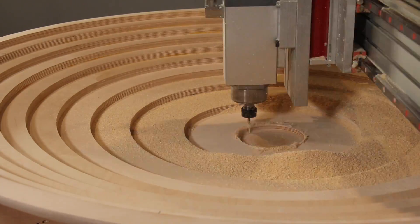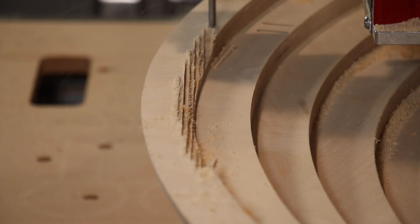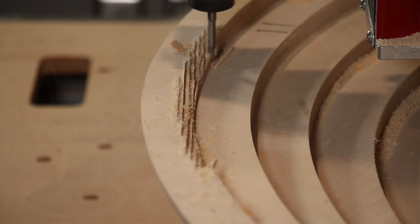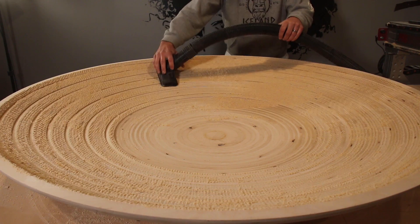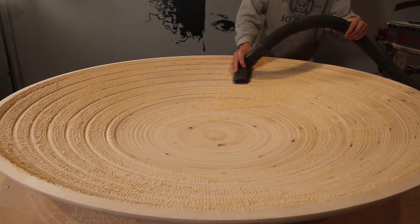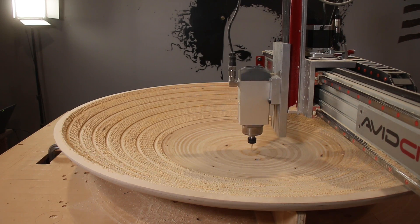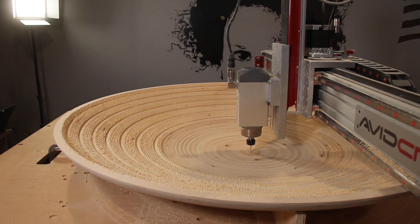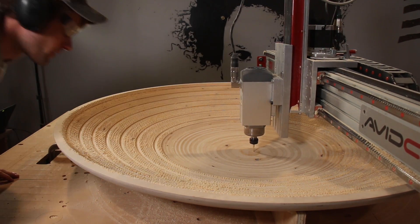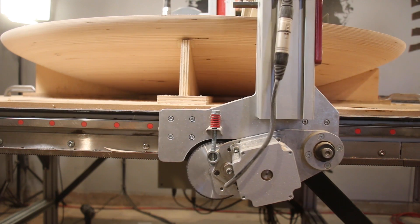The ball nose was working really hard to remove this much material, so I actually stopped the program and switched over to a roughing pass with the square end mill, which cuts a lot better. This removes all the material down to a specified tolerance. Then I reloaded the ball nose program and offset the Z-axis downward just a tiny bit to overlap the part I'd already done. The ball nose was much happier now and running a lot more smoothly.